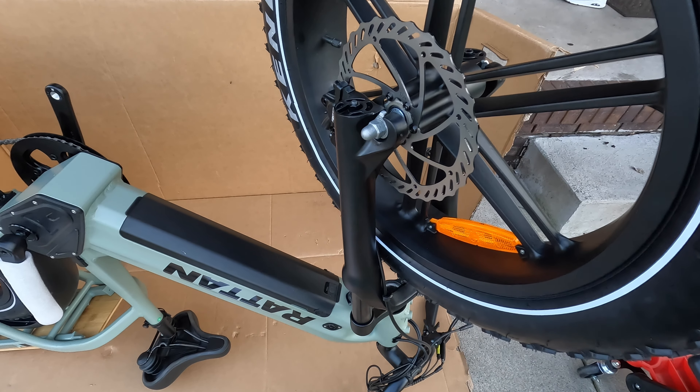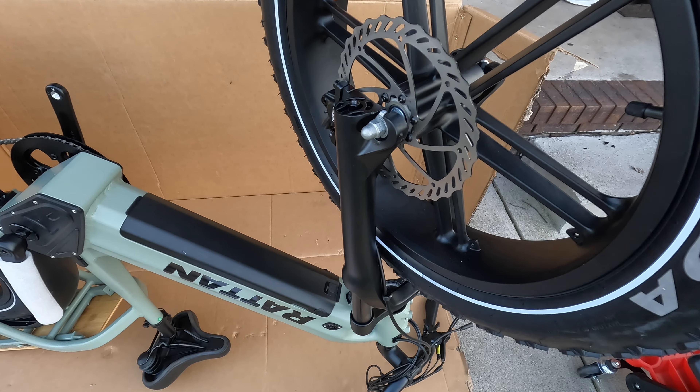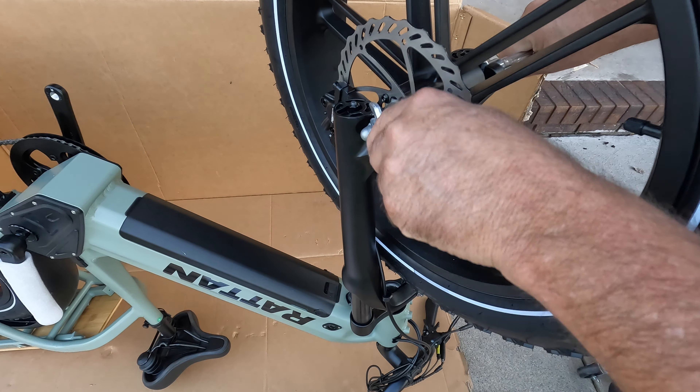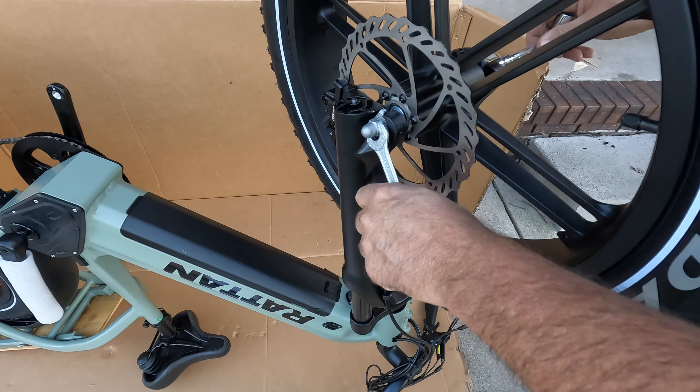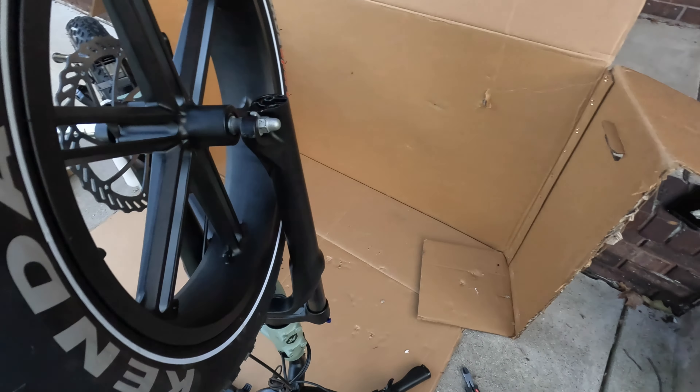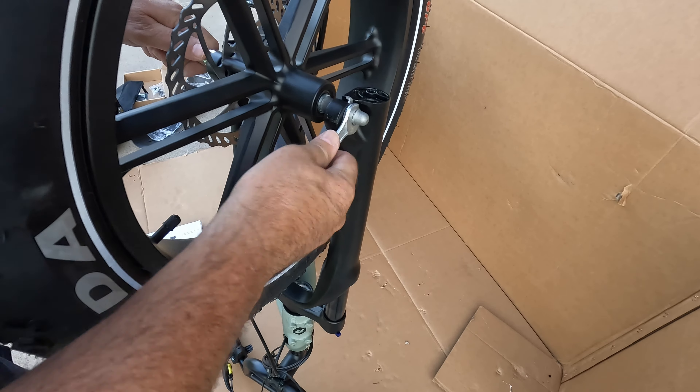That other side's turning, so let me go ahead and get another wrench. Hold this side down while we screw this side down. Then we'll do the same on this side. Go ahead and make that nice and snug.